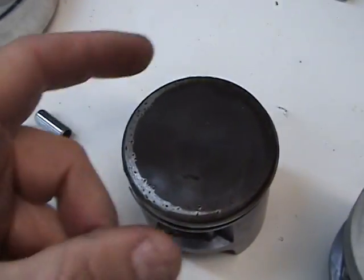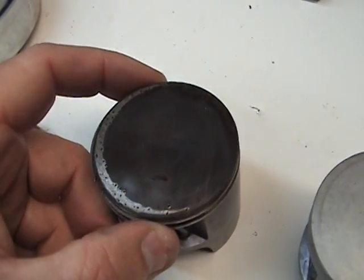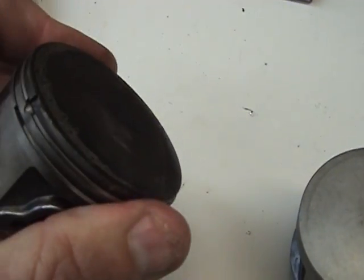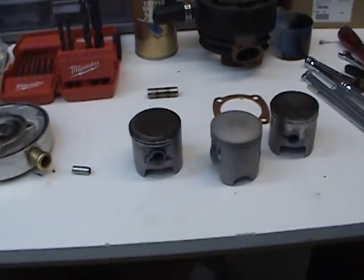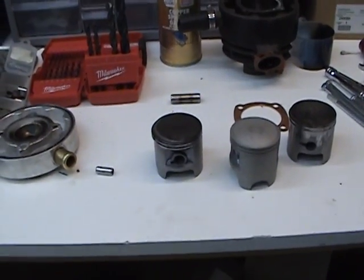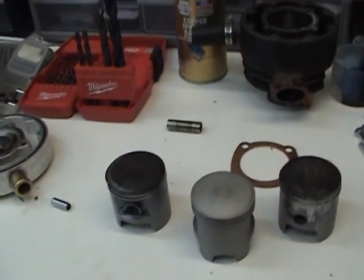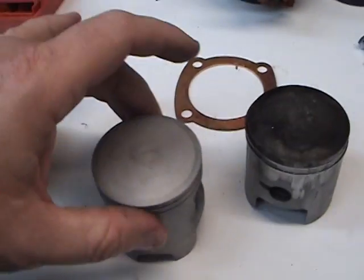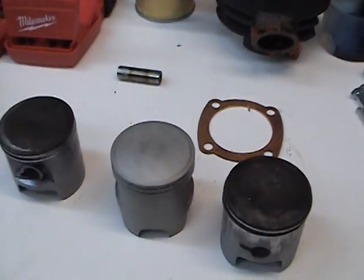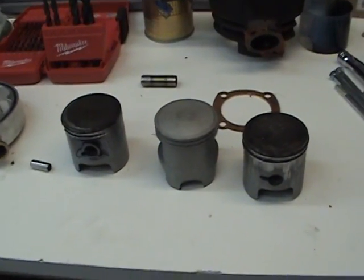So you want your rings nice and clean and moving freely, and the next thing we're going to get into is ring clearance, which is very important. Because these pistons and cylinders are not made all together — you can use all kinds of pistons and cylinders with different clearances.